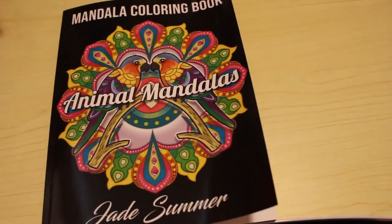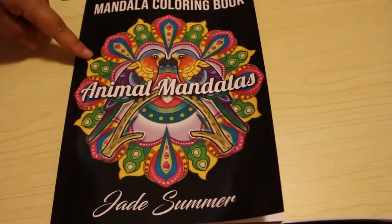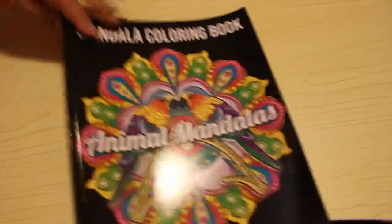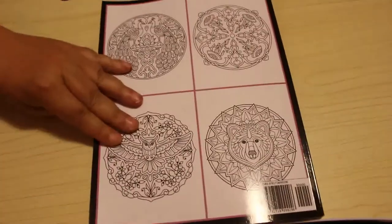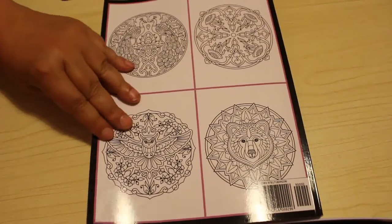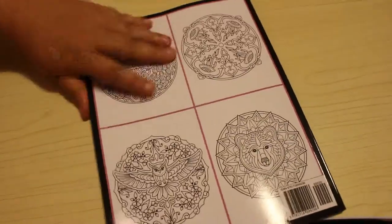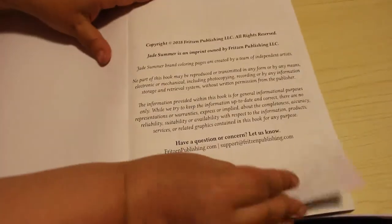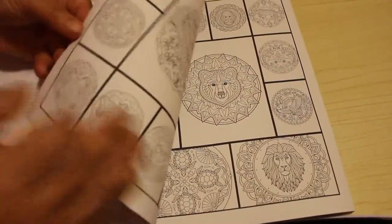Hi everyone, it's Andrea and welcome back to the channel. I'm just going to do a quick flip through of this Jade Summer book, which is the Animal Mandalas coloring book. I think this came out a little while ago — I'm not actually sure when, but every time I order the newest Jade Summer I tend to stick one of the older ones into the cart as well. It came out in 2018 so it's a few years old.